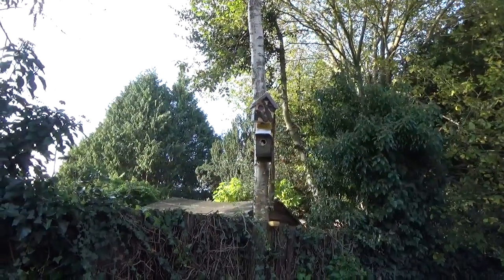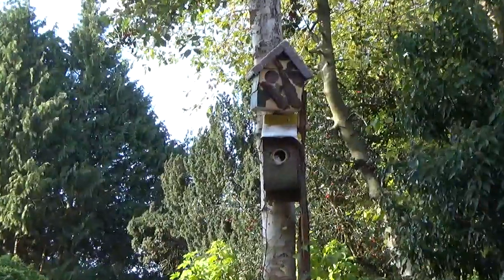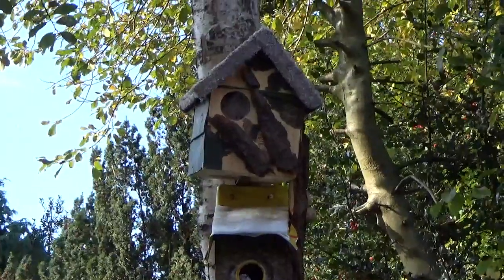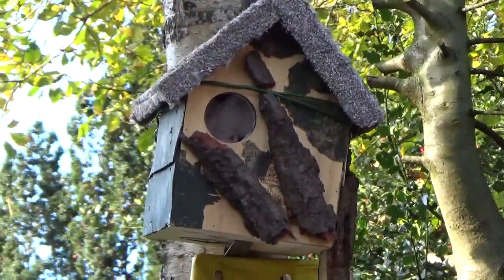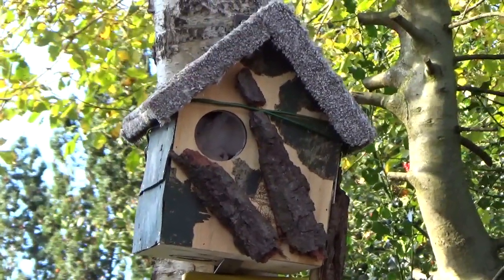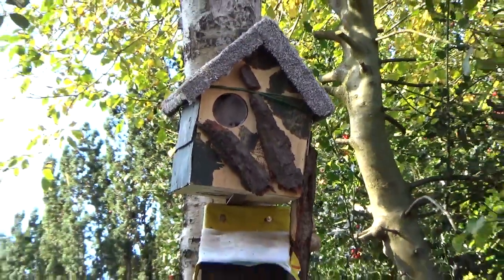Well, there it is. It took some mackling up, balancing precariously, risking life and limb, but I've done it and it's secure.